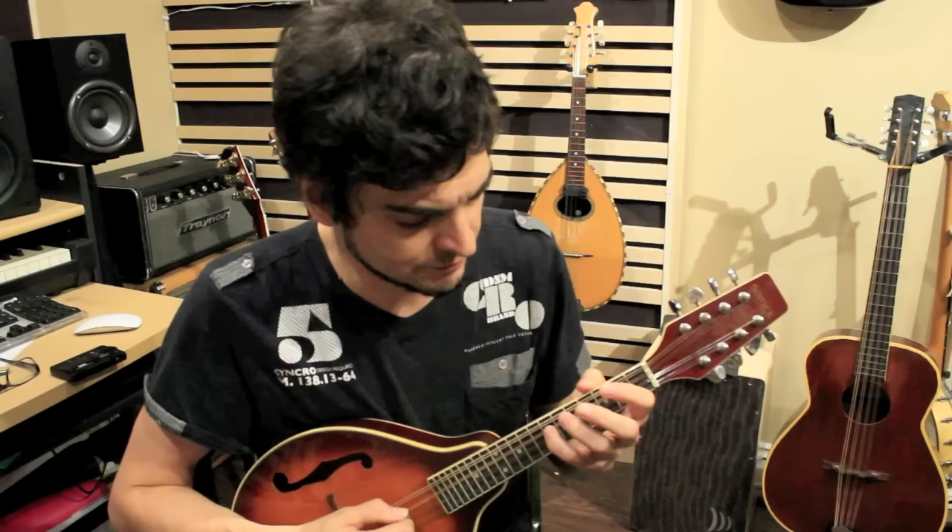You also want to check what's happening at the 7th fret. It's a really important area where usually you will have your fourth finger playing, either the open string or fretted. You won't really have this note here in tune with the open string if it's off. Again, it's a little flat here.